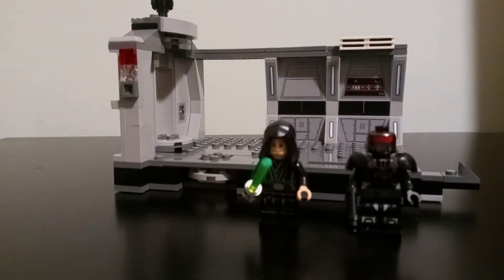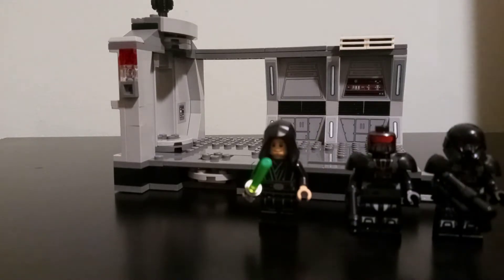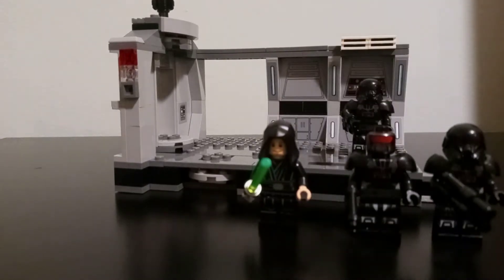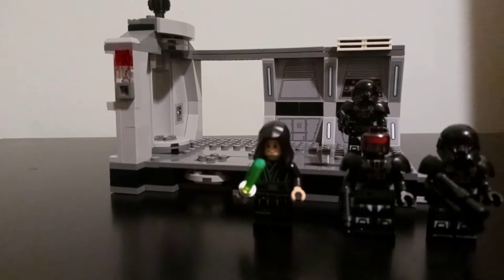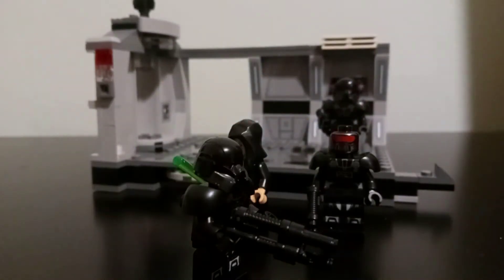So it's gonna be Luke Skywalker with his green lightsaber and then we also have three of these dark troopers. This one is not wearing his helmet so we can see he's an android, but if we also put his buddies next to him we're gonna see that they're wearing their helmets. They also hold their big weapons — it's kind of like a rifle, a double battle rifle actually.